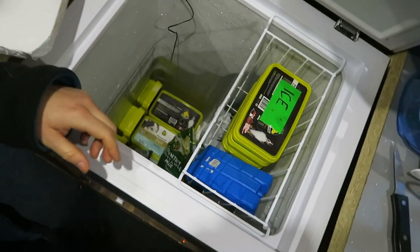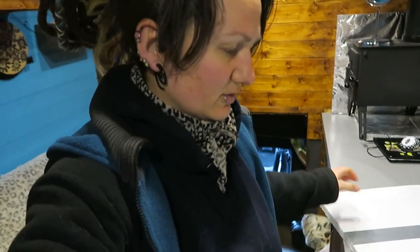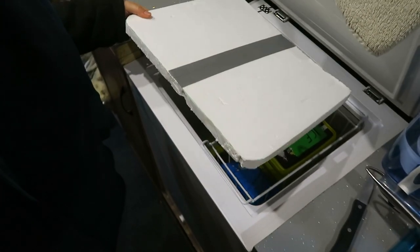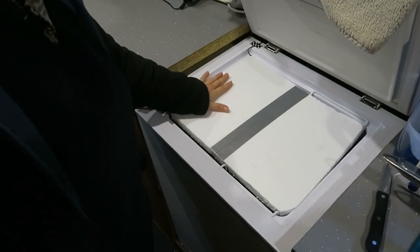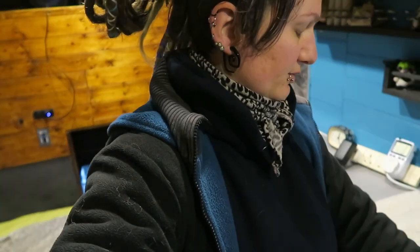Here we have the freezer with the dog food, which is mostly what it's for. The board is there because the freezer is losing temperature rapidly. What I did first was put the freezer on, put the dog food in, and then I had to put it back in place.